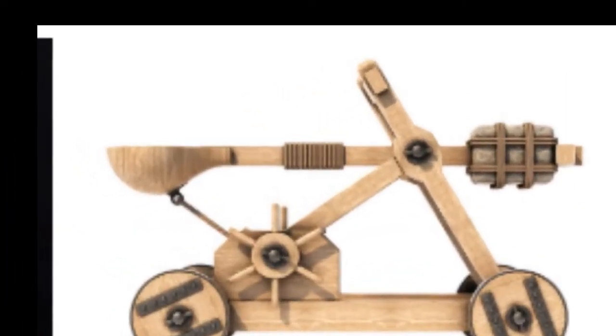But before we start, let me tell you something about this experiment. A catapult is a type of machine used to throw rocks or other objects. In medieval times, catapults were set on higher ground or on castle towers to let them shoot further. They shot rocks to break castle walls during battle. The ballista, the mangonel, and the trebuchet are different types of catapults.